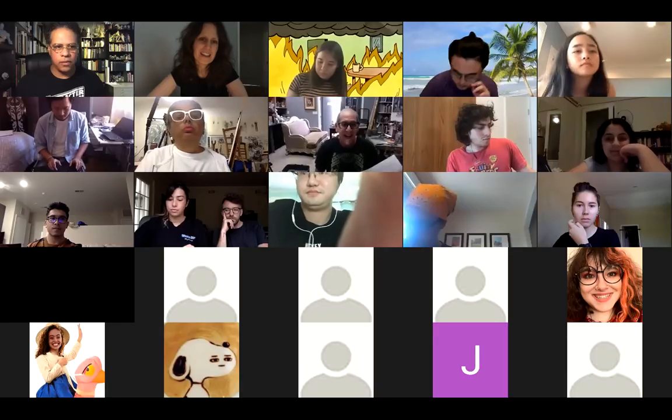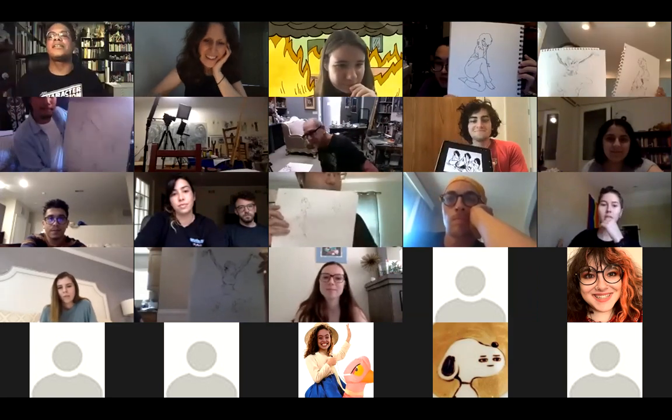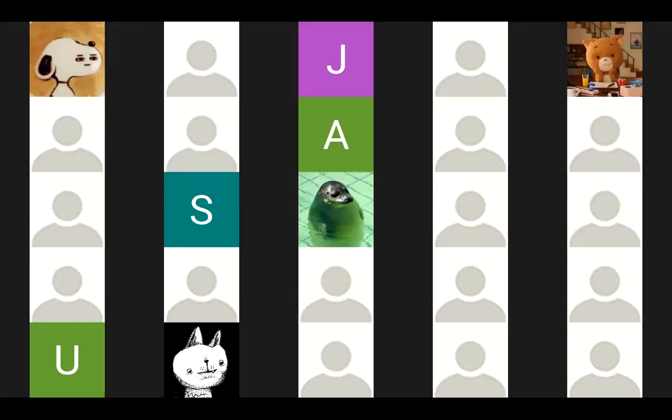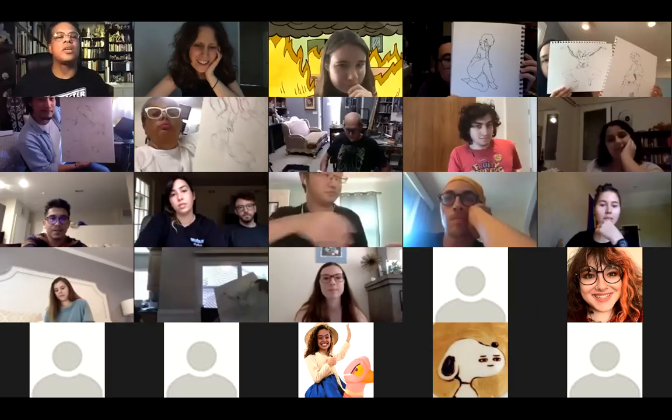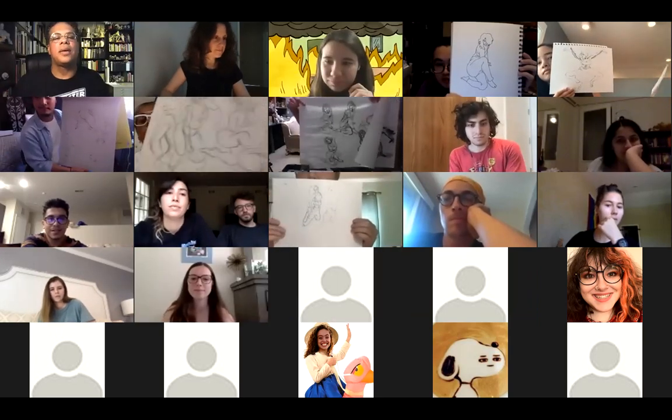If any of you want to show your work — I'm looking at all of the thumbnails now. These are great. I'm looking at everyone's work. Marjan, beautiful. Absolutely.